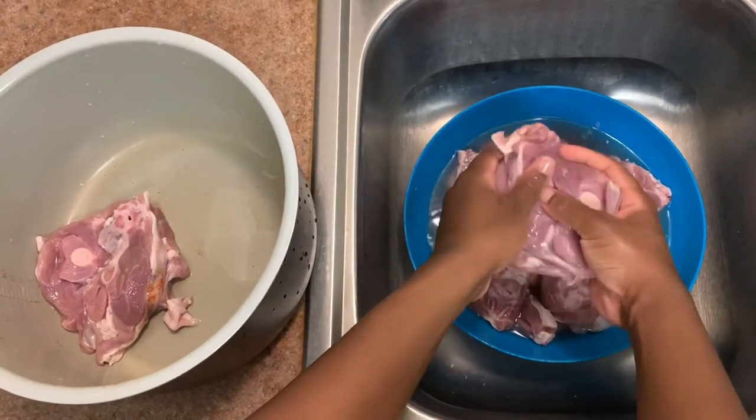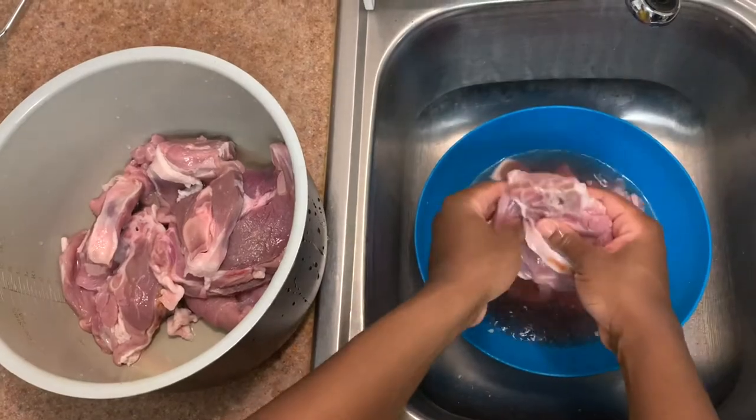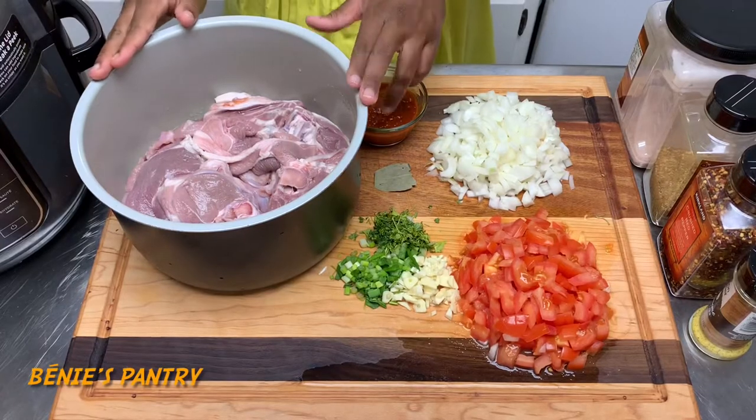We're going to start by rinsing our lamb in vinegar water. This is to help remove that smell or extract taste, and you can do that with any meat you use.